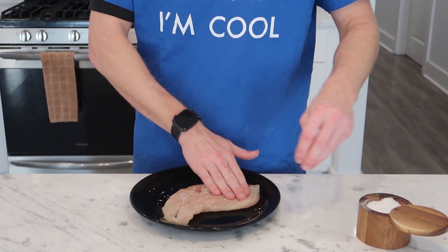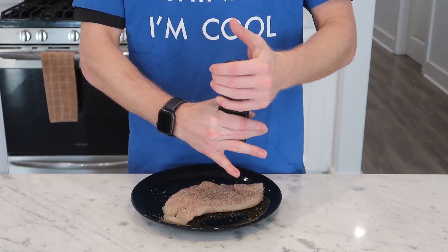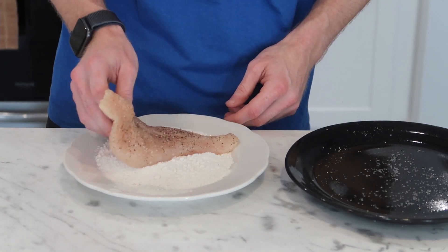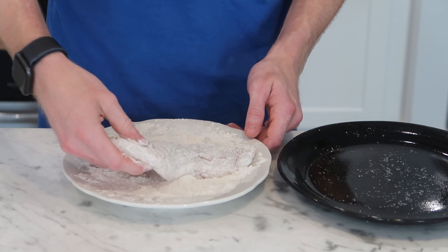I'm just seasoning sort of conservatively with salt and pepper. I don't want to go too heavy like a steak because this is not very thick. And then commonly with chicken marsala recipes, you coat both sides with flour. This gives us a more palatable sear in my opinion, and it's also going to thicken up the sauce and give it a nice texture.